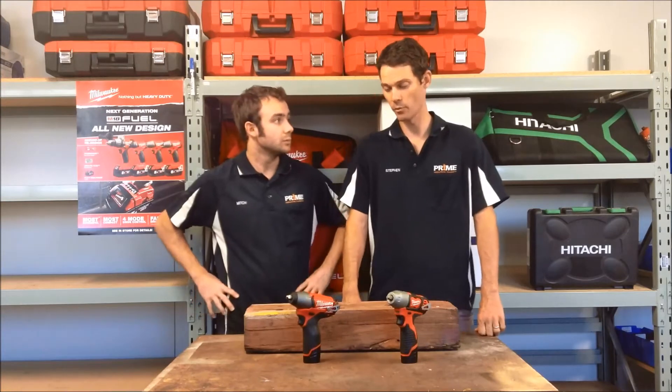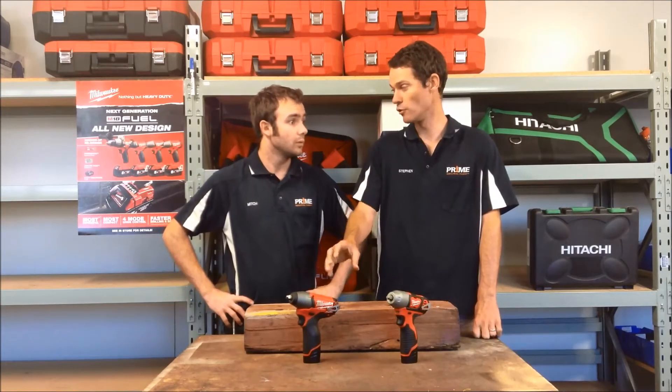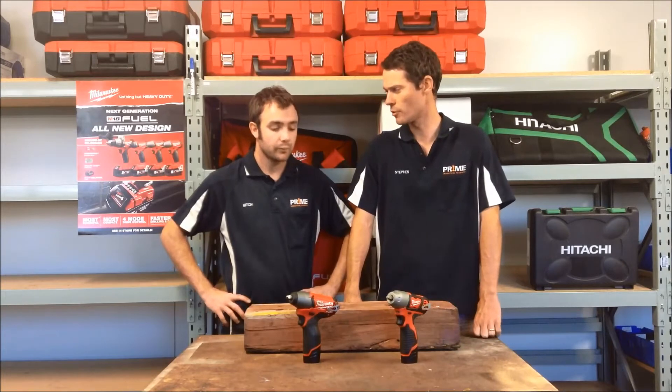For the budget-conscious people it's great as well — every market's different. Us personally at Prime, the brushed version is about 30% cheaper than the fuel version, so it's a really attractive price as well.